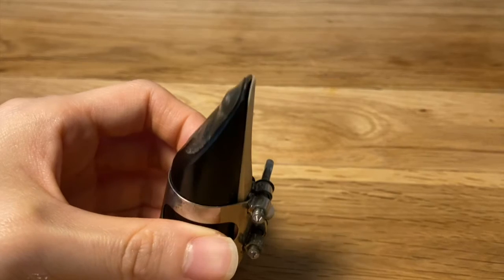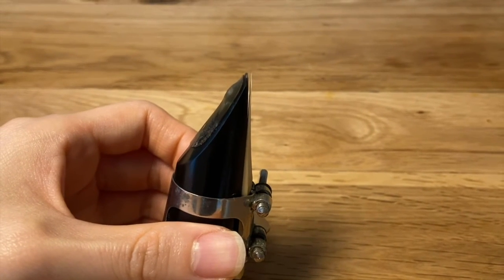If you take a look at my mouthpiece here, there is a little space between the reed and the mouthpiece, which allows the reed to vibrate, and that is how the sound of the clarinet is produced.